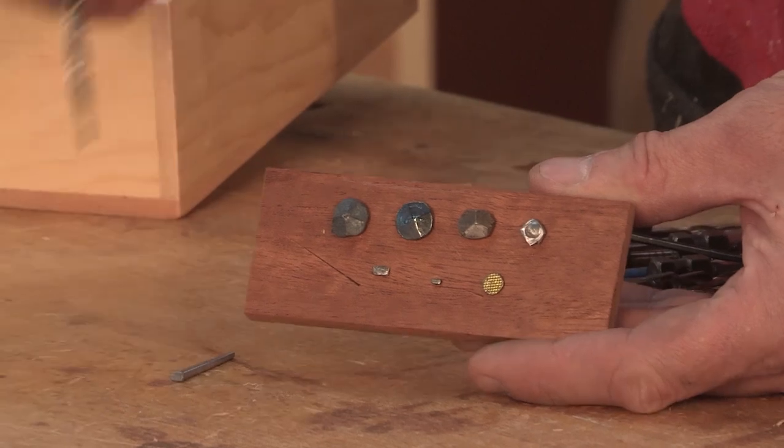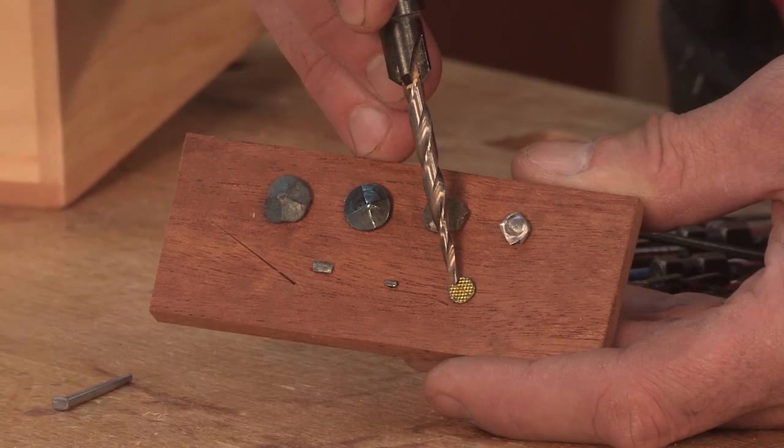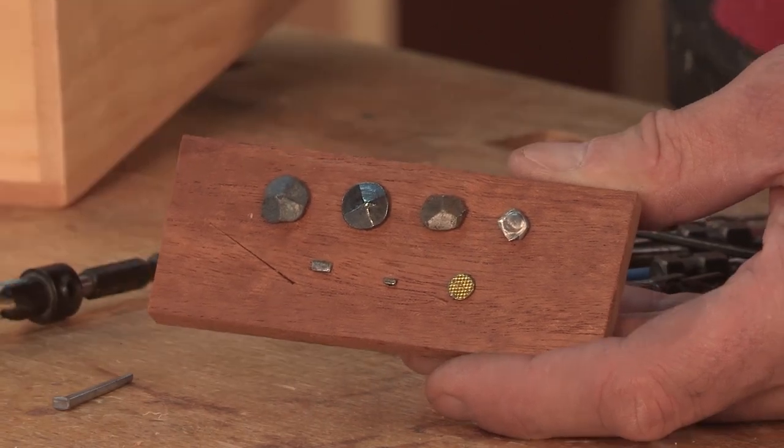The last nail here is a wire sinker with a waffle head, which is just ugly as all heck. So don't use that — be conscientious with your furniture.